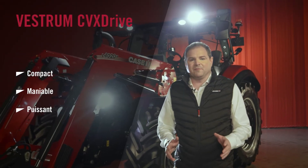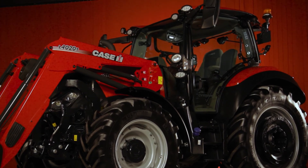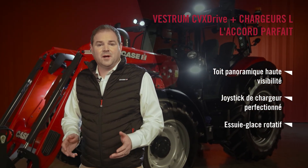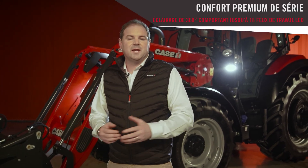Compact, manoeuvrable, powerful and with over 30 years of experience — no compromise on the efficiencies of our CVX drive transmission. It's the perfect partner for our new L series front loader, with our low-mount windscreen wiper, high-vis panoramic roof and advanced loader joystick making them seamless together. And of course, sharing a cab with the Maxim, short wheelbase and long wheelbase Pumas also means the Vestrom benefits from many features they offer, such as our 360-degree LED lighting package.